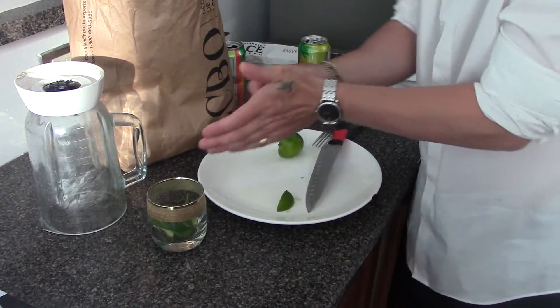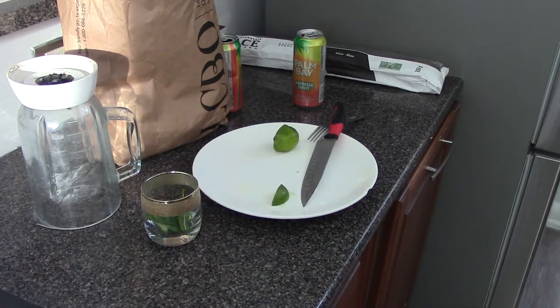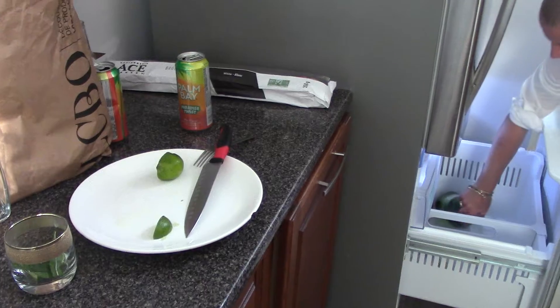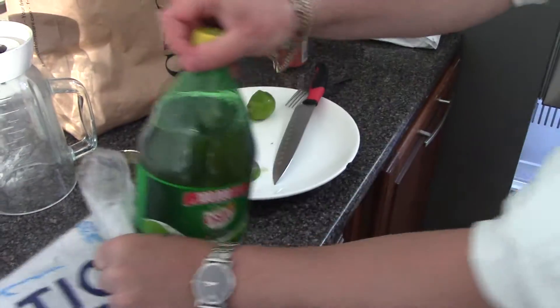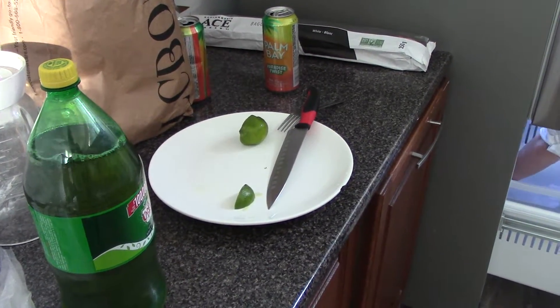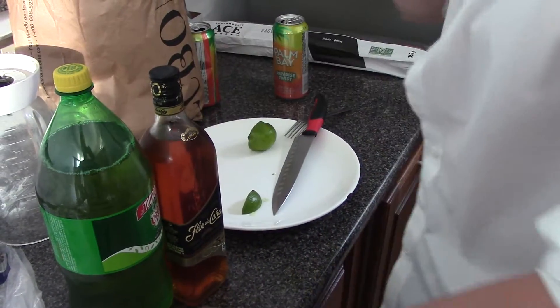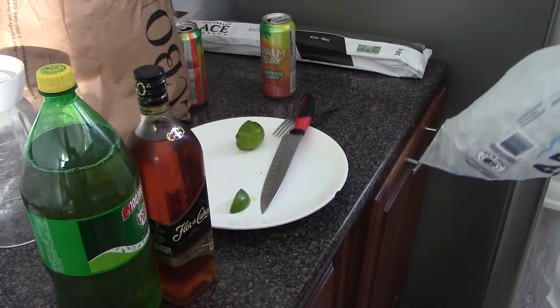The main trick is to use 7up or Sprite instead of soda water, because the soda water isn't going to taste as good. You want 7up, Sprite, or ginger. That's the trick. And whatever rum you want.